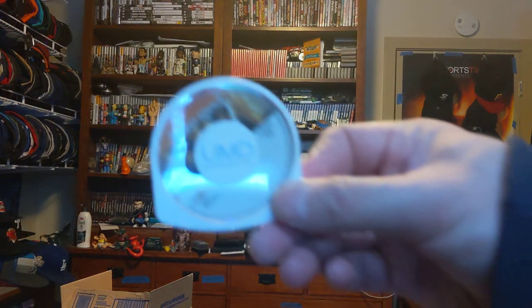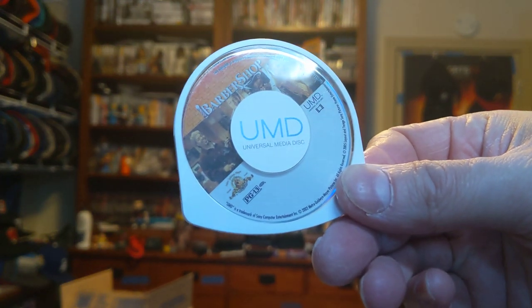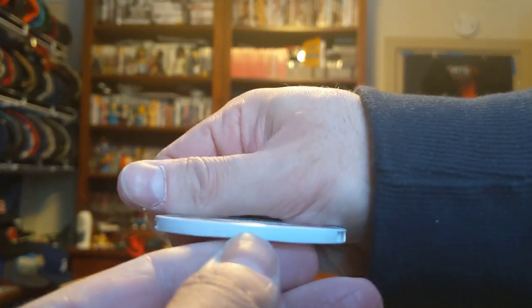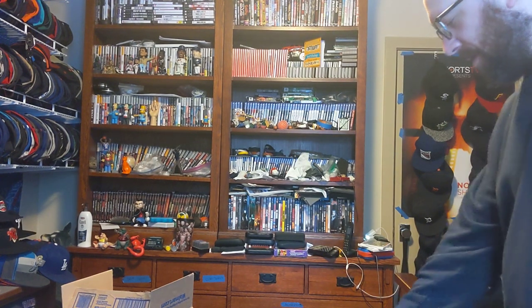This is a PSP UMD movie — Barbershop with Ice Cube in it. Here's the front. Here's the back. No dividing. And that has been a quick unboxing for a PSP movie and a minor league Charlotte Knights.